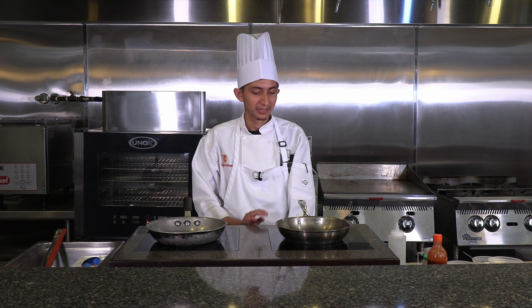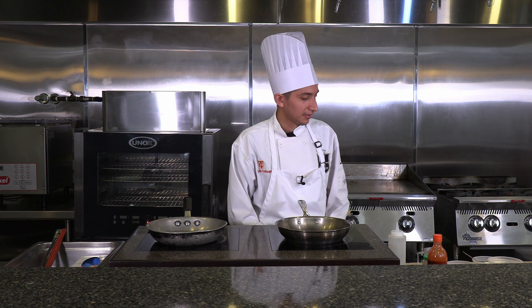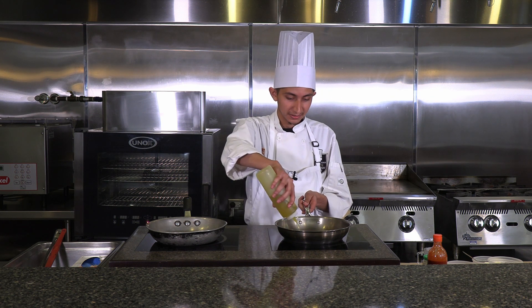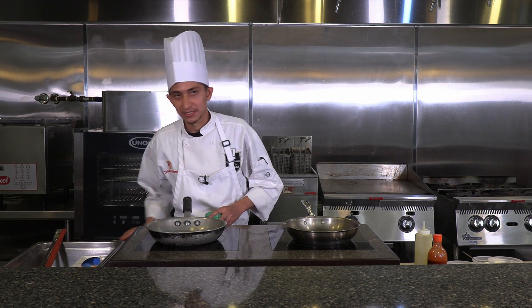The first step would be to turn on your stove to low medium heat. The first thing you want to do is have your olive oil — you can use any oil, just a little bit. Next, you would have your minced garlic, about a teaspoon.